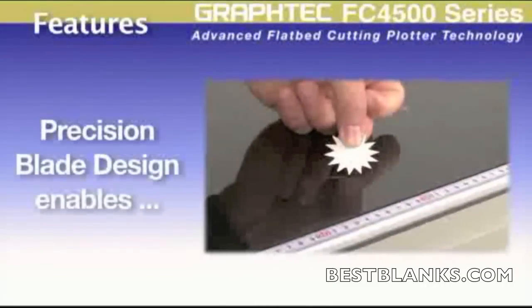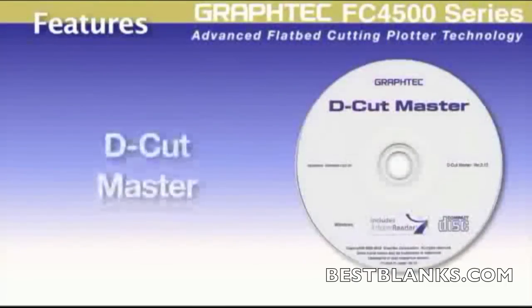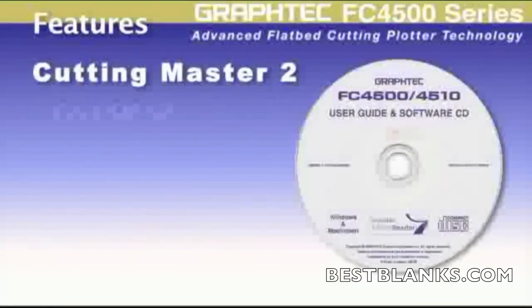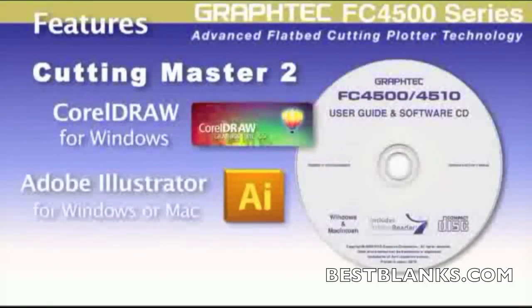Also, the advanced blade design enhances the ability to cut even the most intricate of designs. Each unit sold includes D-Cut Master, a useful software module for importing and manipulating DXF files. It also is supplied with the renowned Cutting Master 2 software plugin for the latest versions of CorelDRAW and the latest Mac or Windows version of Adobe Illustrator.